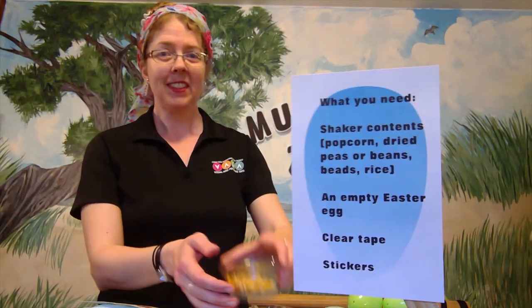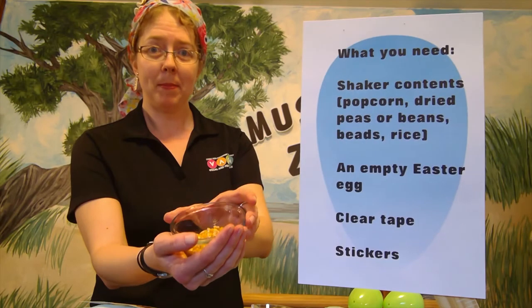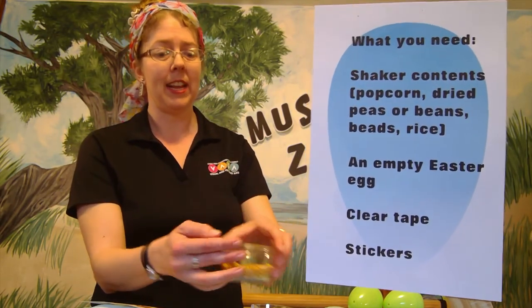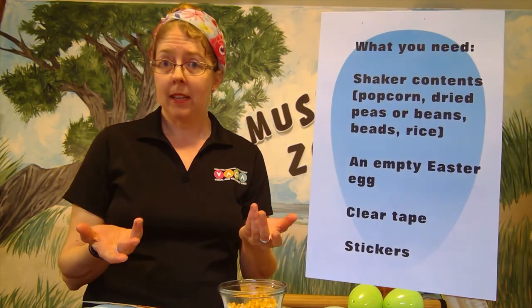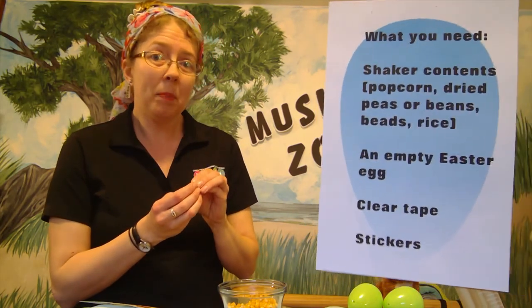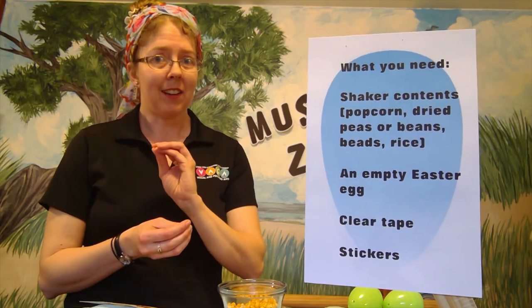The things you're going to need in order to make your egg — first, something to put inside. This is shaker contents. I'm using unpopped popcorn, which makes a very nice sound inside the egg. You can also use other things like dried beans, lentils, or anything small — even little plastic beads — that will make a nice shaking sound.